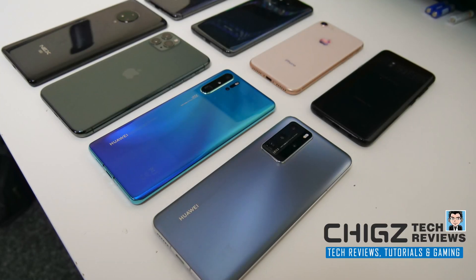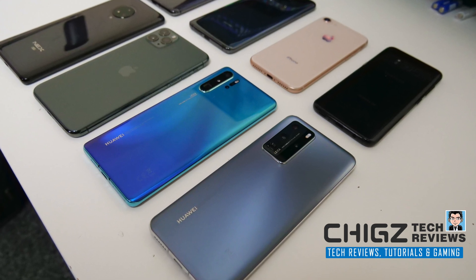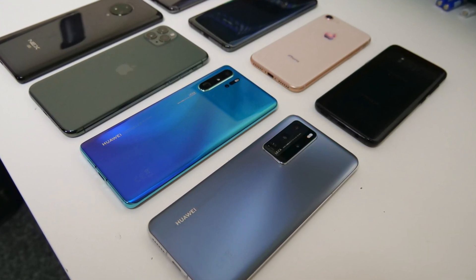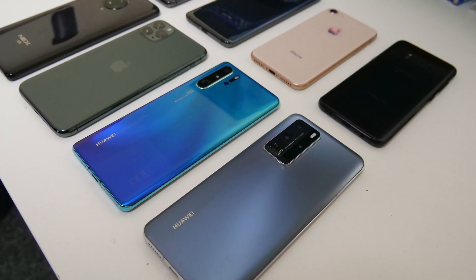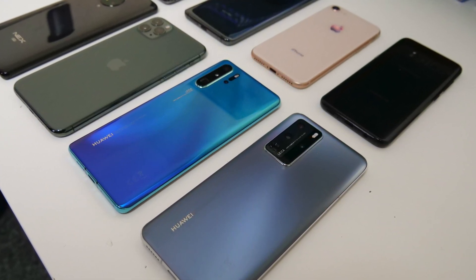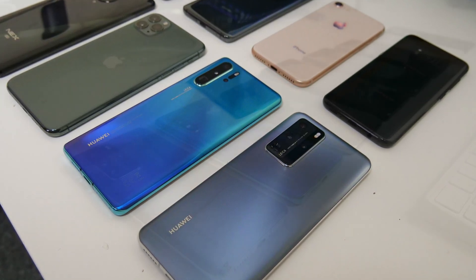What's up guys, today I bring you a simple camera test. We will be comparing Huawei's P40 Pro's main 50 megapixel sensor against a few other smartphones. Now this is not a full camera test, it's only a simple main camera indoor experiment.